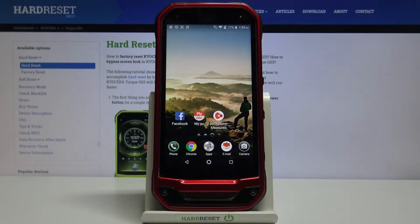Hi everyone, here we've got the Kyocera Torque G03 and let me show you how to add a fingerprint to this device.